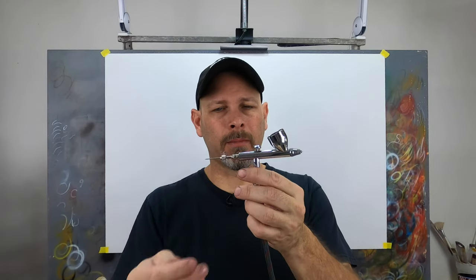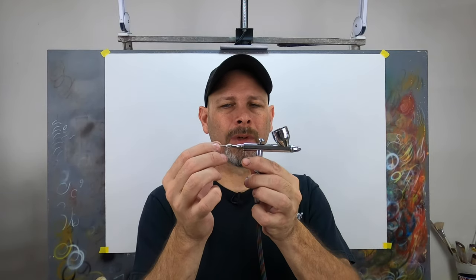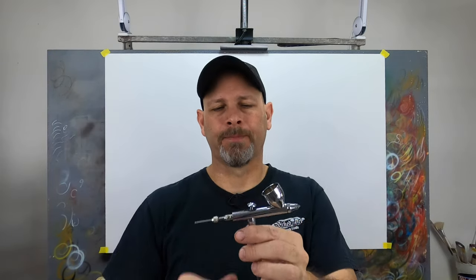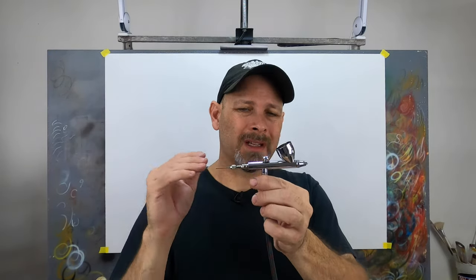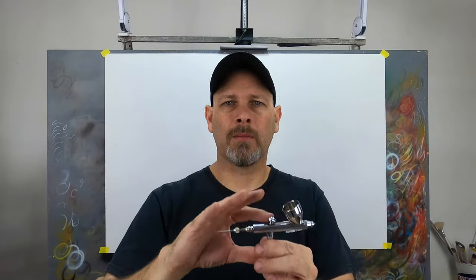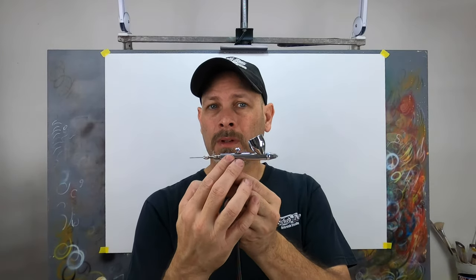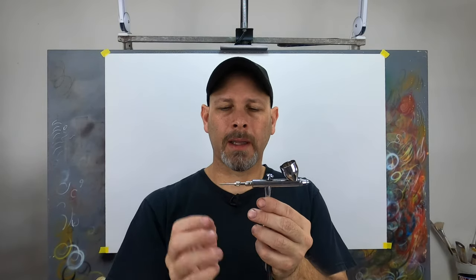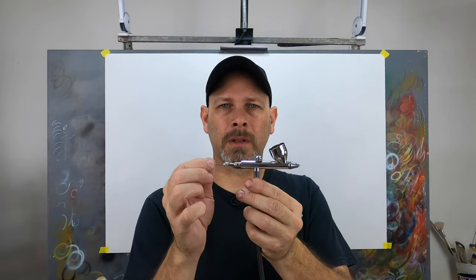Have you ever cleaned your airbrush at the end of a painting session in order to store it overnight, only to come back the following day and find your needle is now frozen in place? It can be very frustrating. Unfortunately, unless you're willing to completely disassemble the airbrush and thoroughly clean everything before you store it for the night, there's a pretty good chance you'll leave a little bit of residual paint within the body of the brush — and with time that's going to dry, which is what causes the needle to be temporarily frozen in place.